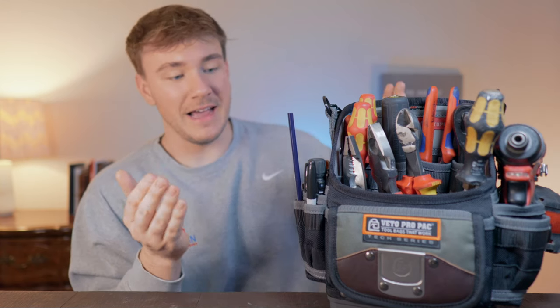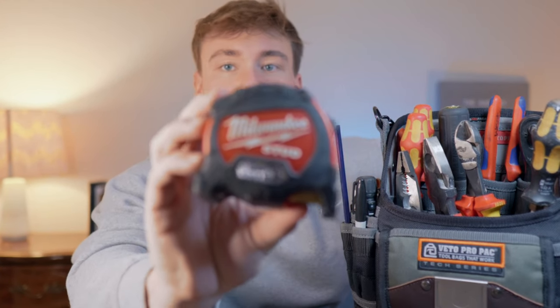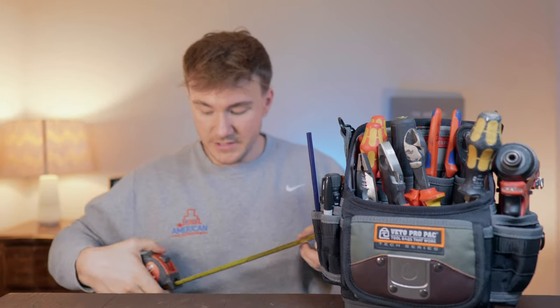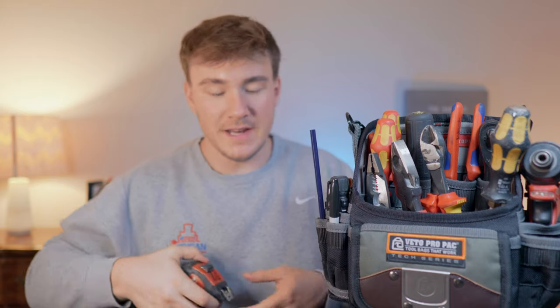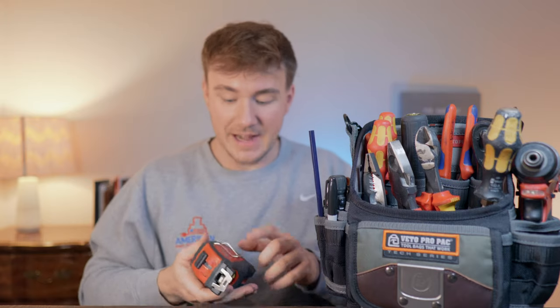Number one on the list — the thing I would never show up without — is a tape measure. You want something that's magnetic, 25 foot, and strong. I like the Milwaukee Stud; I also have a Stanley FatMax. For electricians, make sure there's writing on the bottom as well, because you'll end up measuring over your head and you just can't flip it around.